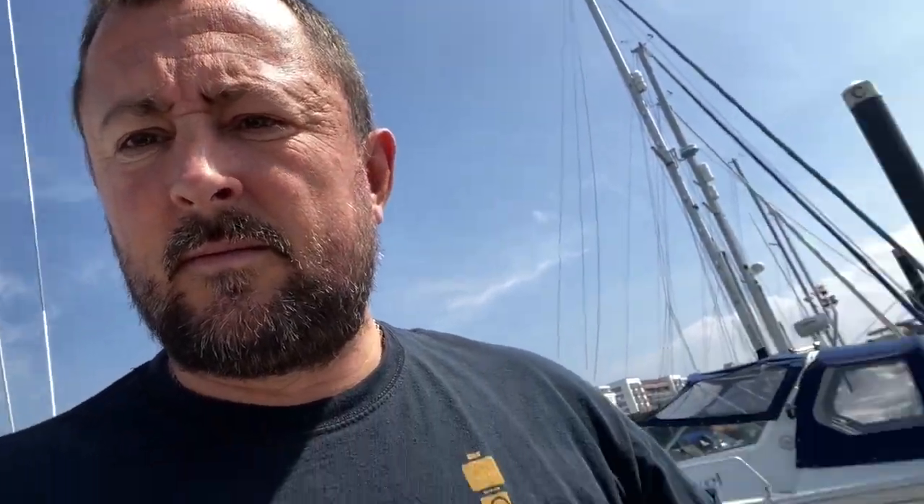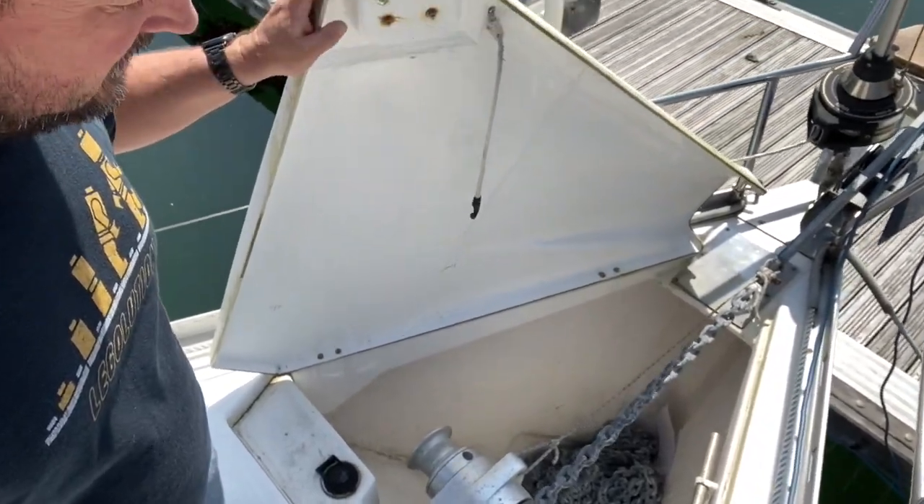It's not quite the same as when you push those buttons down below. Lofrans charge upwards of about £150 for their remote. This kit came to about £13.20 including the piggyback spades — links in the description — and you've got remote control.